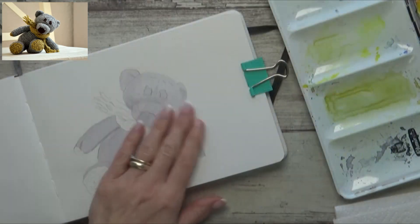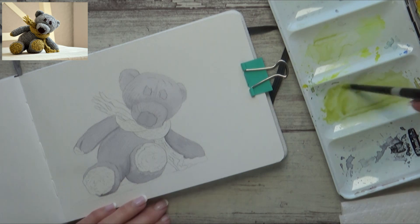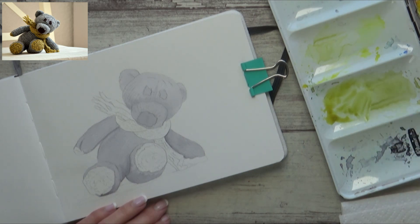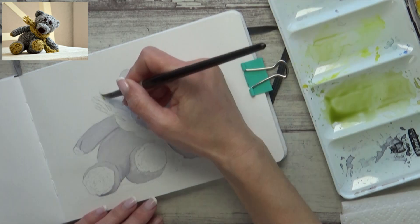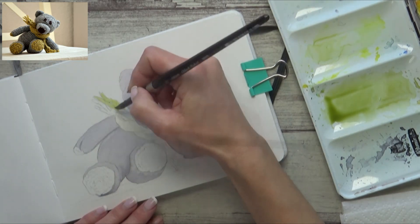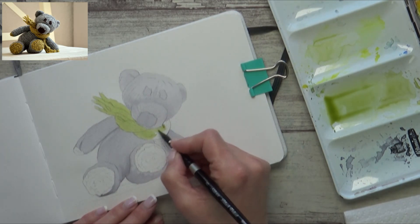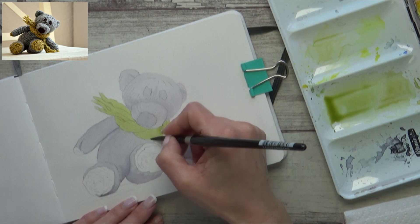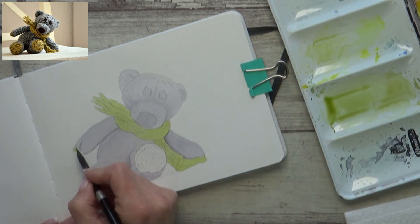Now that's completely dried, I paint in the bear's scarf. For this I mix together a transparent green gold and add a bit of olive green yellow. I'm still using the size 8 brush and, like before, painting onto dry paper. I use the same color to paint the paws.